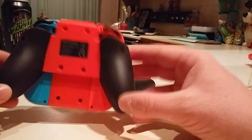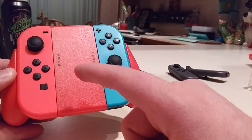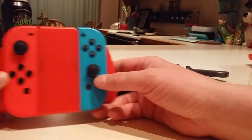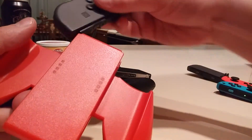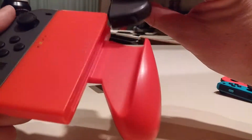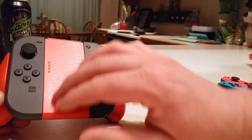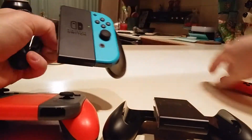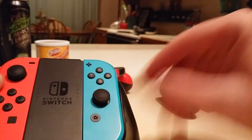On camera it might look like this red is closer to matching, but it's actually pretty different. This looks bad — this does not look very good in my opinion. The Nintendo-made ones look better because there's that Nintendo Switch logo in there and it fills up a lot of the negative space on that grip.